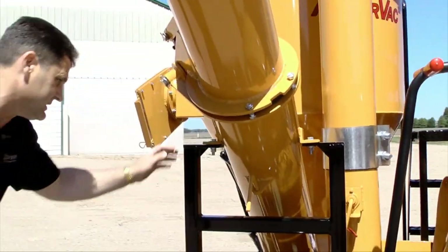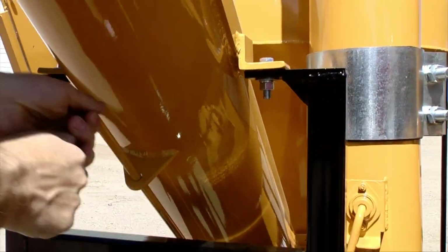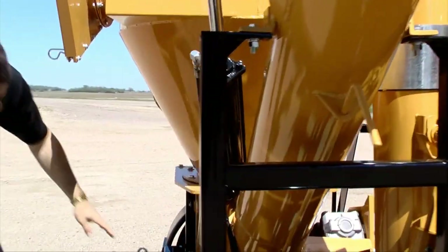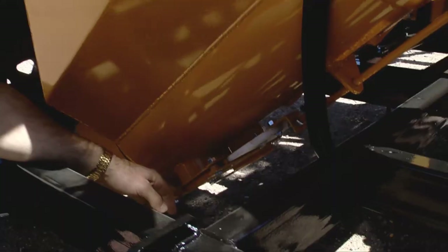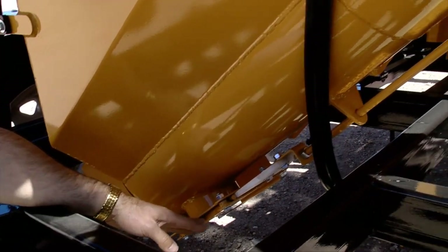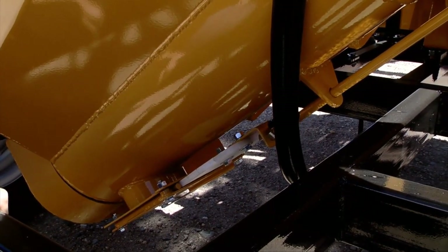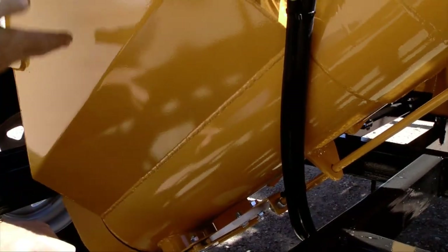Here we have the slide gate — that's for clean out. You pull it open and closed, and what that allows for is water or moisture to run through, or for final clean out of the auger down below. We need it closed for conveying grain so that it doesn't bring air back through.